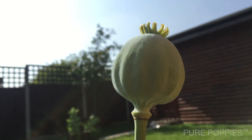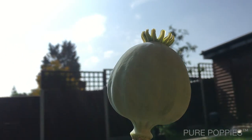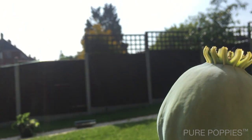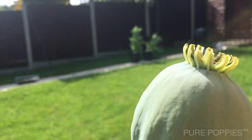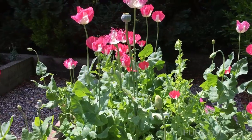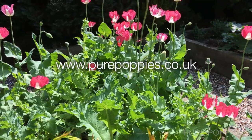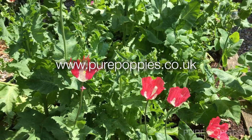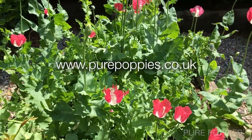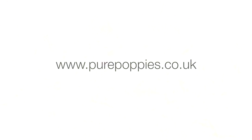This pod and the others, when they've developed, will continue to grow larger and will then start to dry out. When the pods are fully dry we'll be able to collect the seeds, which can then be dried out and refrigerated, after which they can be tested for germination, and if they're viable then we'll be ready to grow again. We'll see you next time.